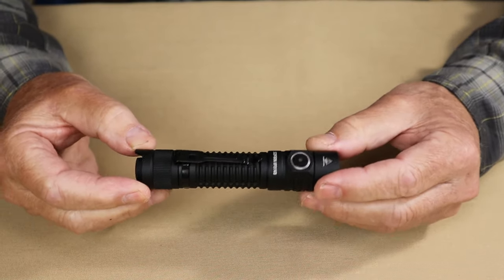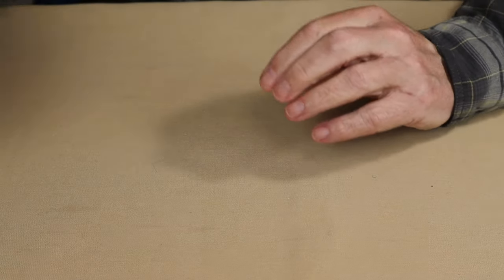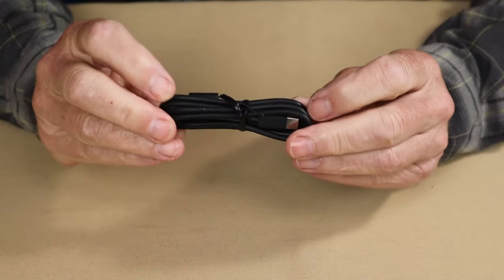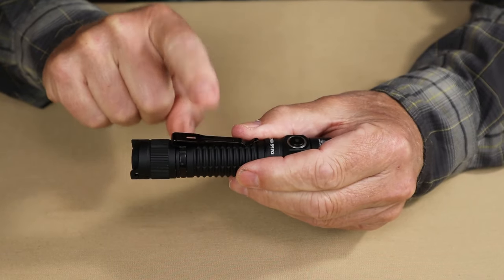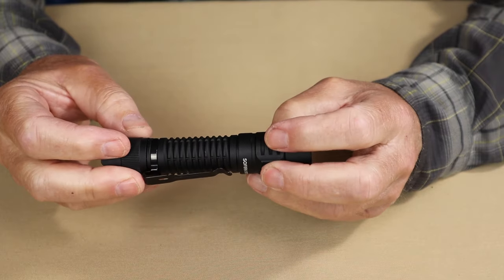Just before we focus in on the light itself, let me share with you what it came with. Inside the box: the all-important manual with warranty information, a small Ziploc bag containing a lanyard and a pair of spare O-rings, and a USB Type-C charging cable — the longer one that Sophrin offers, one meter in length. Also on the light is a removable pocket clip, and inside the light is a 3,000 mAh 18650 lithium-ion battery.